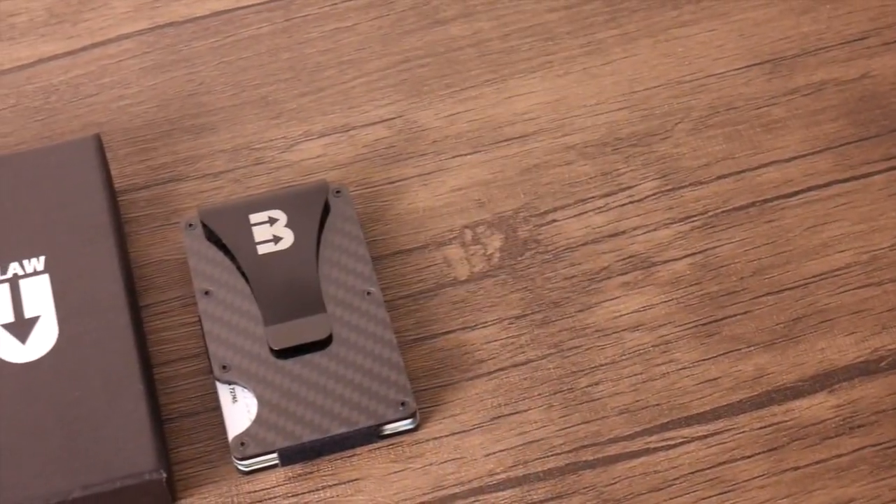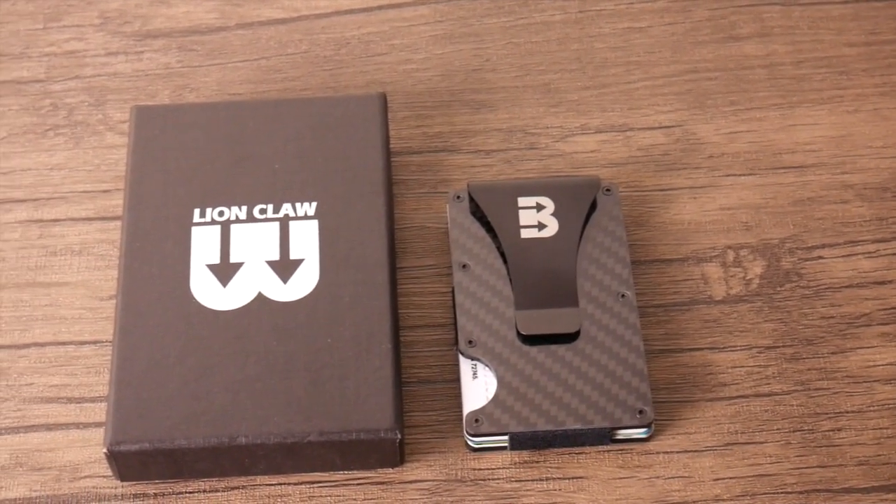Get rid of your traditional wallet and upgrade to the Minimalist Wallet by Lion Claw.